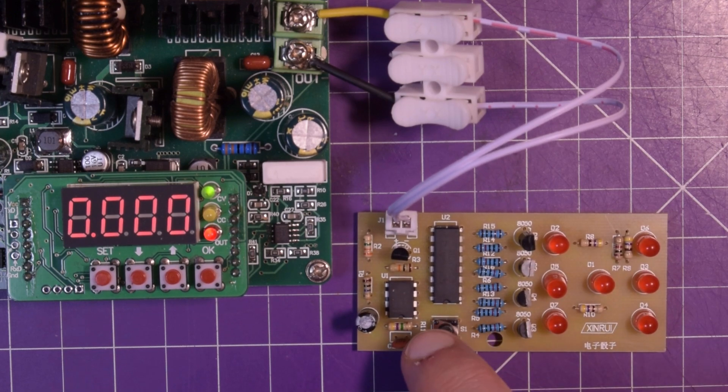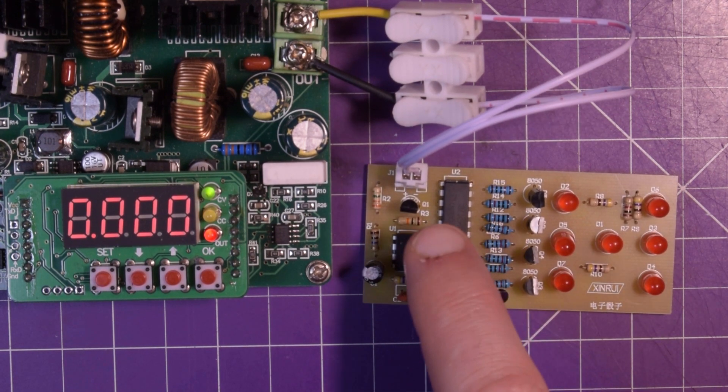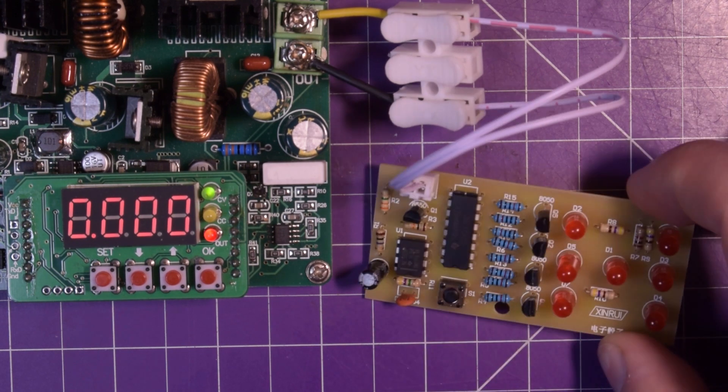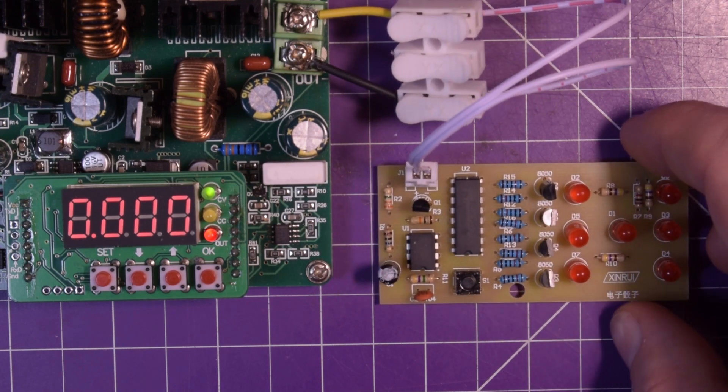I think pin three is the output pin of the 555 timer, so we could probe that with a scope and see what's going on, because nothing really is happening here. Hmm, interesting.